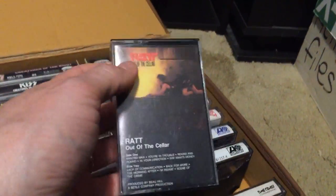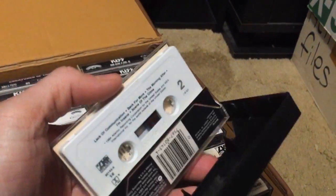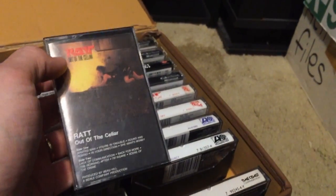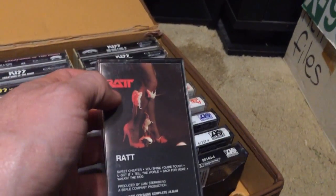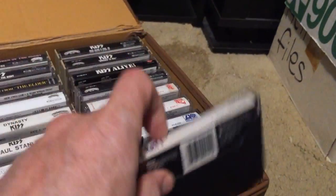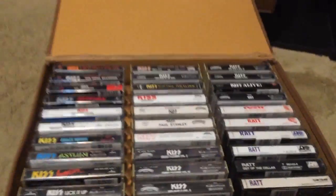Out of the Cellar is the one people are most familiar with, featuring 'Round and Round,' but there are other fantastic tracks too — listen to the whole thing. Then the Ratt EP, which is kind of hard to find on cassette — I actually found a couple. There are a couple more Ratt albums I'd like to get on cassette, but those are the ones I have. Let's flip to side two of tape case one.